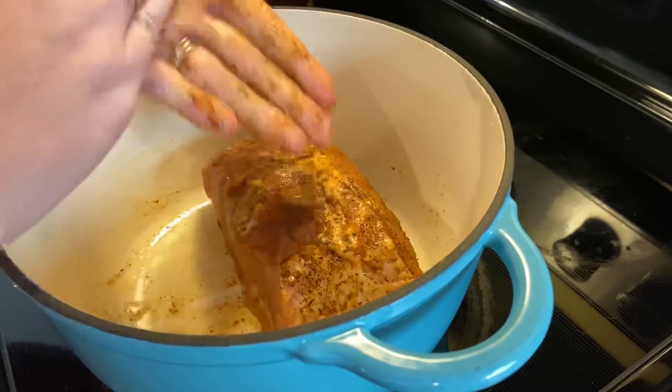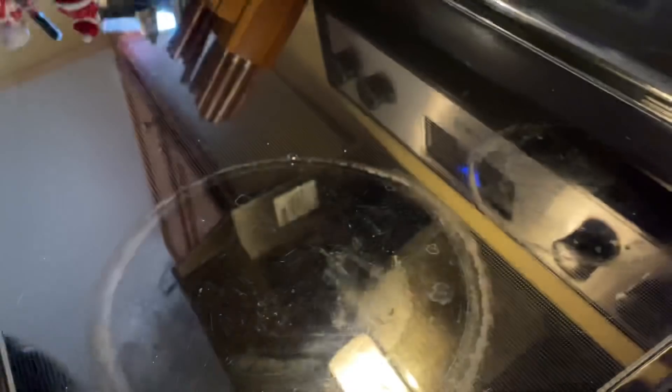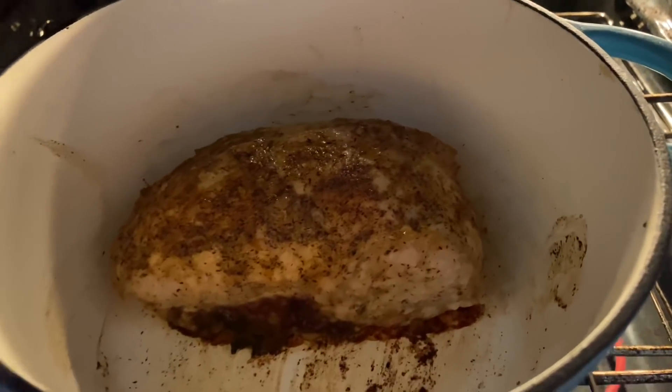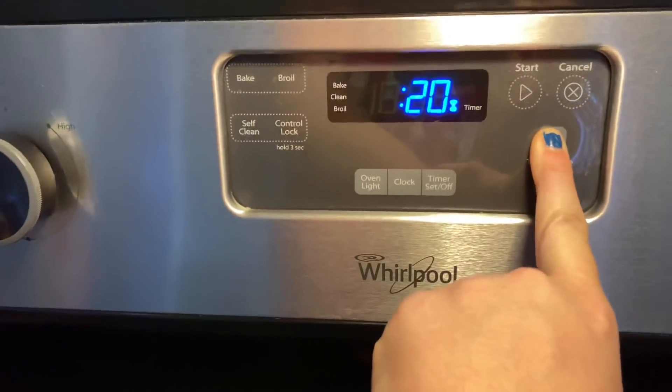This cooking method is pretty different to me, but I wanted to follow it exactly as written since it was my first time trying this recipe. You want to start it off at high heat at 450 degrees and let that go for 30 minutes — it will look something like this. It's the equivalent of searing it and locking in those flavors.